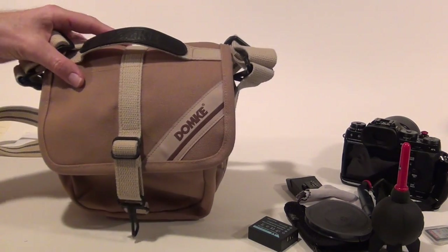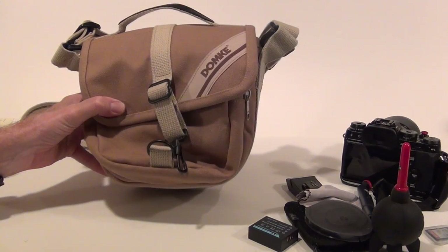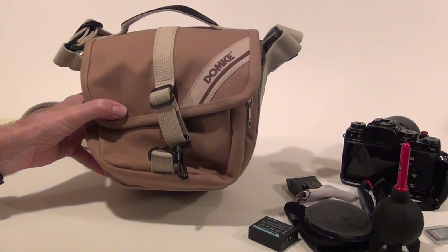I've also got a Domke F5XB that I'll bring in here and show you the differences and why I prefer the F9 over the F5XB.